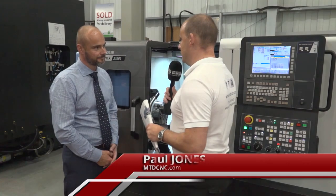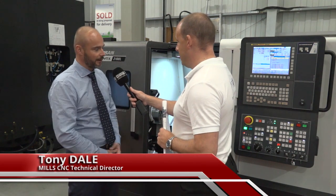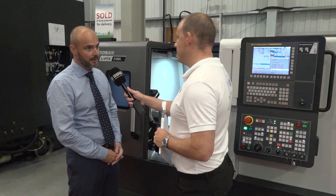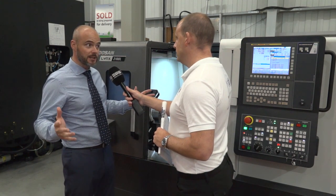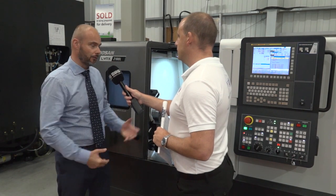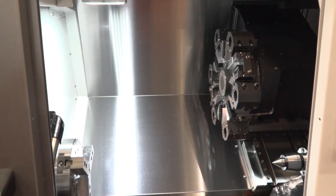Tony, 26,000 of these machines — this Lynx range — sold globally, is that correct? That is correct. This is the third generation of Lynx machines, started off with a Lynx 210, then went to the Lynx 220. So that's over a 20-year period, but still impressive numbers, and another reason why Doosan, with the design and development of this new model, had to get it right.